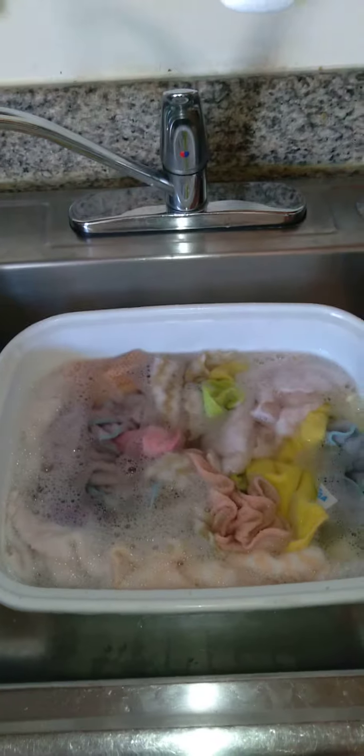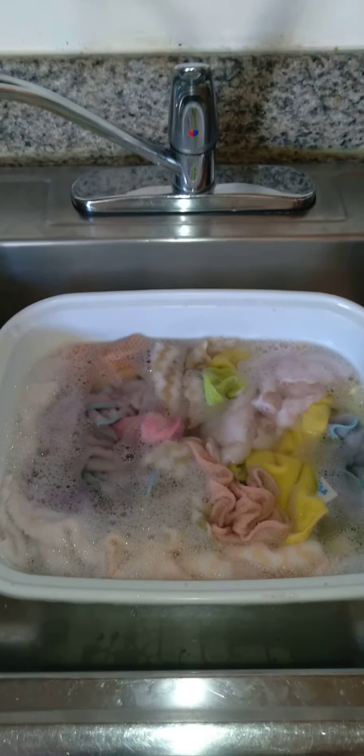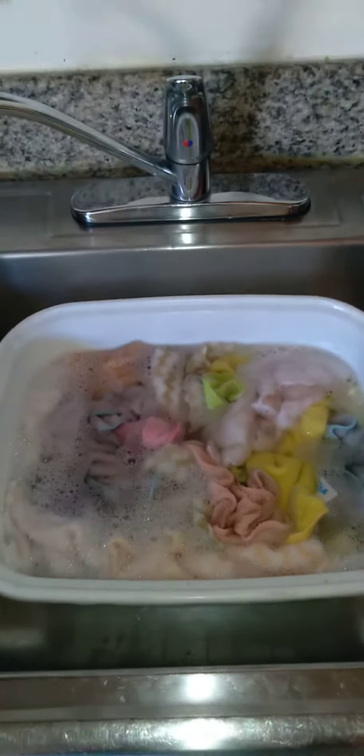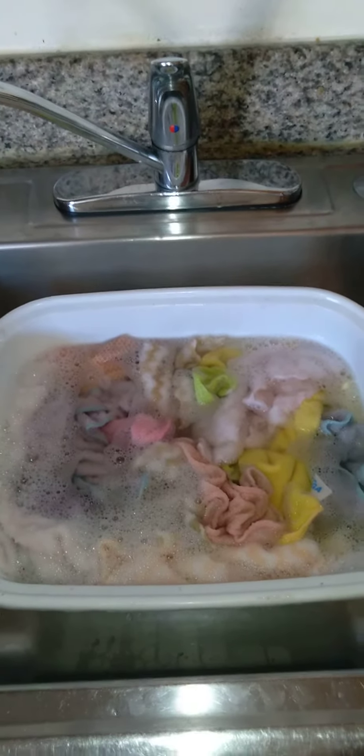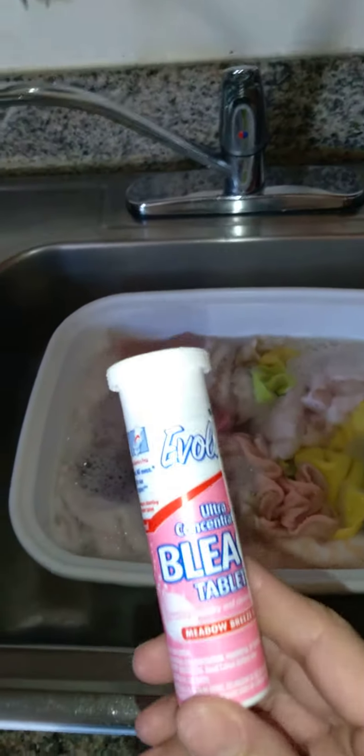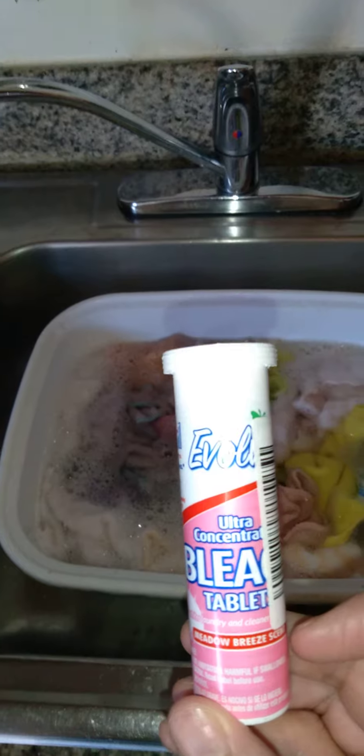Also, if you're washing toilet cleaning rags, I would suggest that you wash them separate, because there are some serious viruses and bacteria in there. And here are bleach tablets.